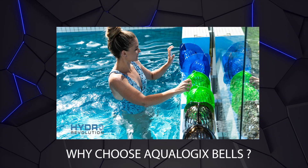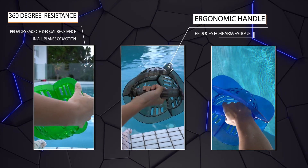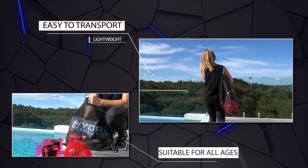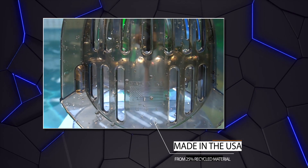What else do customers love about the Aqualogix Bell? They feature a comfortable ergonomic handle that allows for a relaxed grip and reduces forearm fatigue. They are lightweight and easy to transport. They are made in the USA from 25% recycled material.